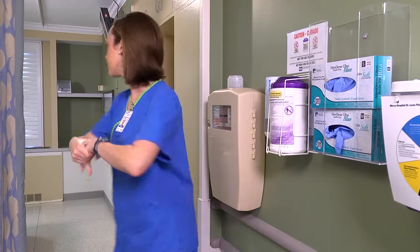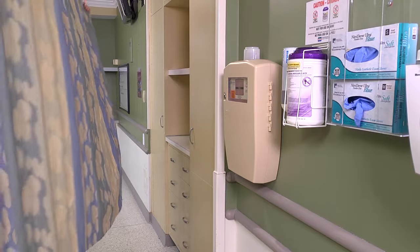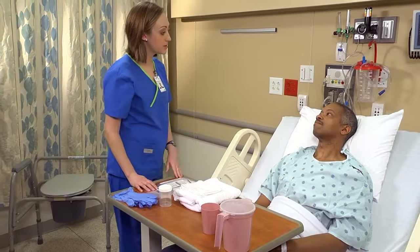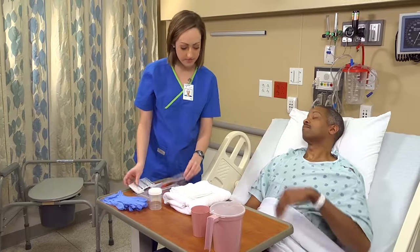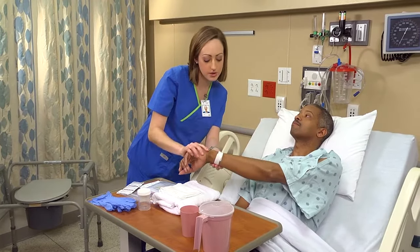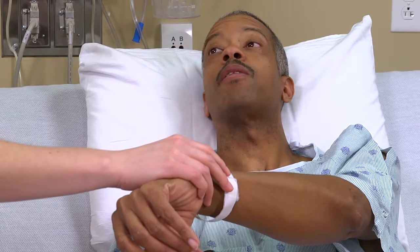After performing hand hygiene and ensuring privacy, introduce yourself to the patient. Then identify him using two identifiers and confirm patient information on the requisition form. Ask the patient to tell you his name and date of birth. Raymond Williams, 10362.